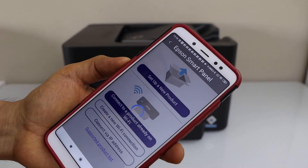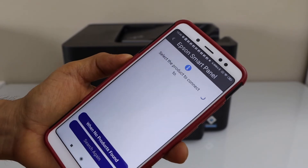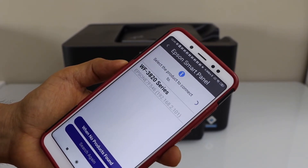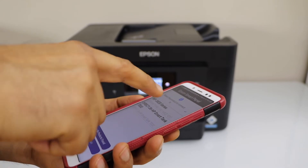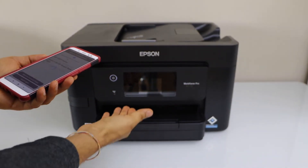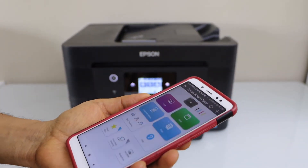Click on the plus icon and select the second option: Connect to a product already on Wi-Fi. On the next screen it will display the Epson Workforce printer — just select it and it will instantly add the printer. We are now ready to use it for wireless printing and scanning.